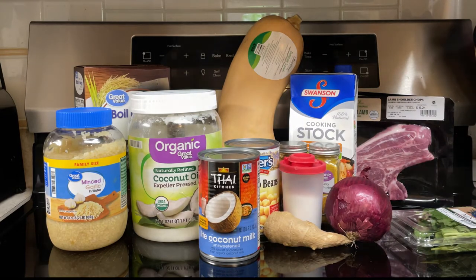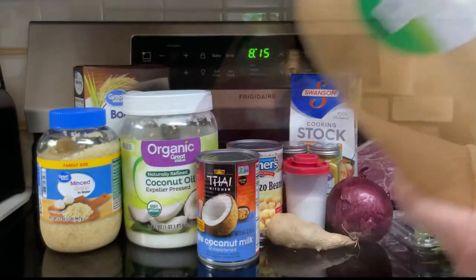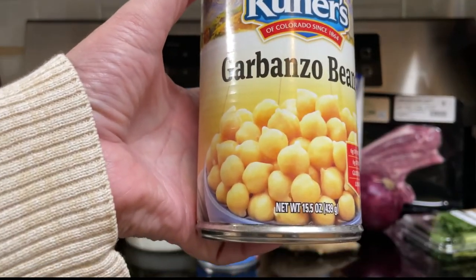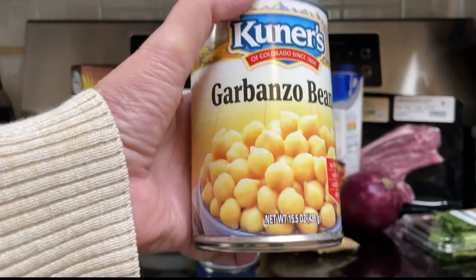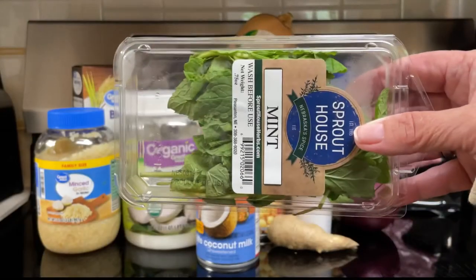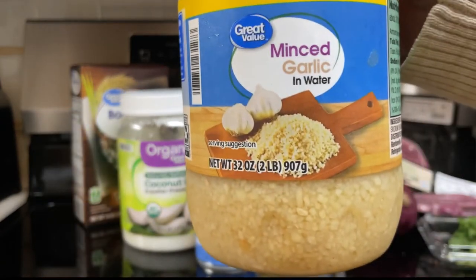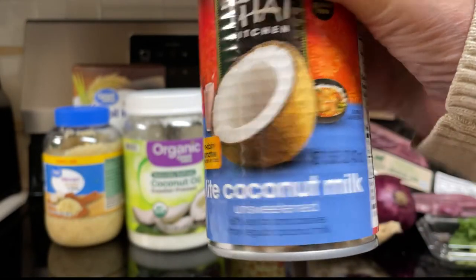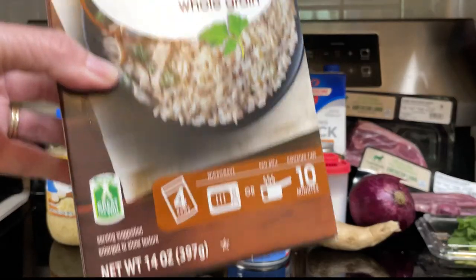Three cups pre-chopped butternut squash — they didn't have any pre-cut, so I'm going to have Dave cut up my big squash. One red onion, approximately two cups. One 15-ounce can no-salt-added chickpeas or garbanzo beans, drained and rinsed — this is just a regular can. One half cup fresh mint leaves. One cup unsalted chicken stock. One tablespoon minced garlic. Two teaspoons salt. Two teaspoons grated fresh ginger. One can light coconut milk, and this is optional. Four cups hot cooked brown basmati rice — I'm just using brown rice. So let's get the show on the road.